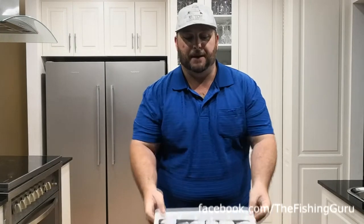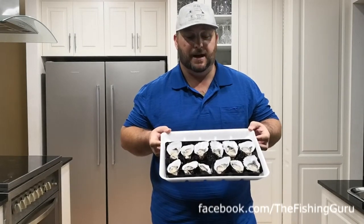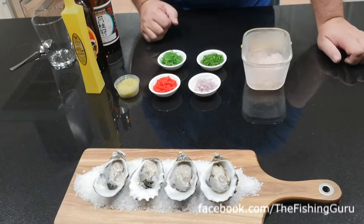Hey guys, Dan from the Fishing Guru. Today we've picked up a dozen fresh oysters and for this video we're going to show you four of our favorite ways to prepare and enjoy them, so stick around.